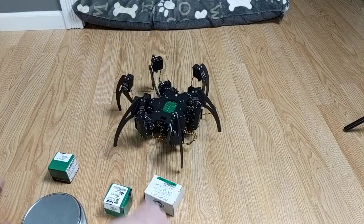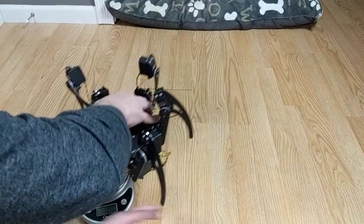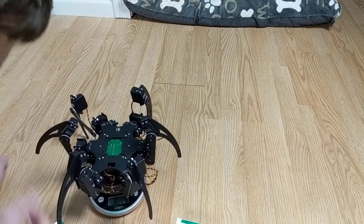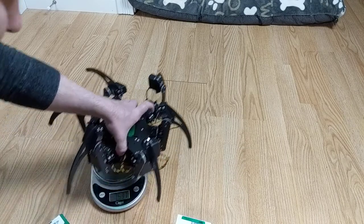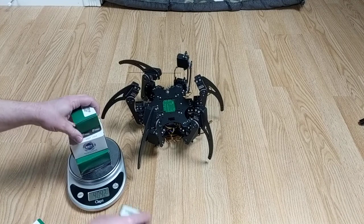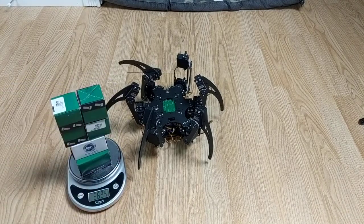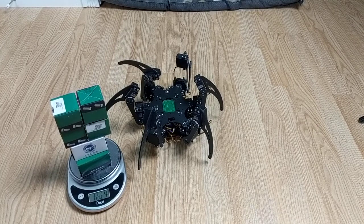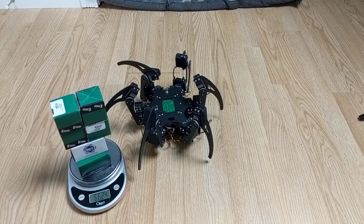We put all of these boxes on the robot. The robot itself weighs — not cheating by putting legs on the ground — 76.37 ounces. And we just loaded it up with another 66 and a quarter ounces, which it was able to carry before it started struggling enough that I would say it wasn't working properly anymore.